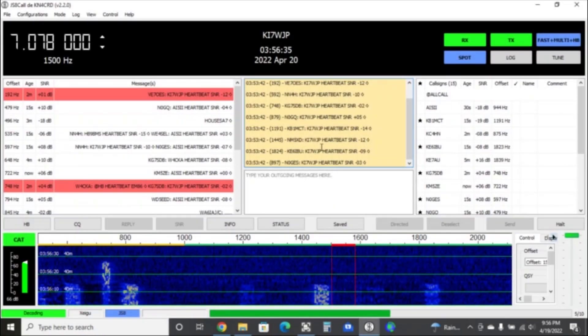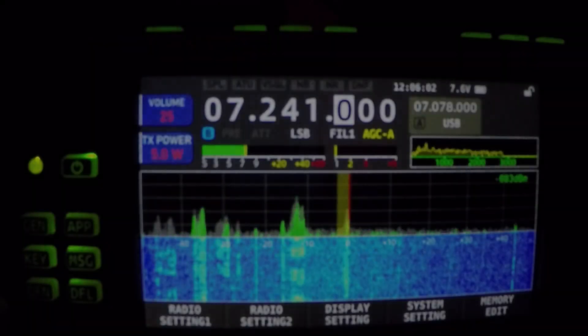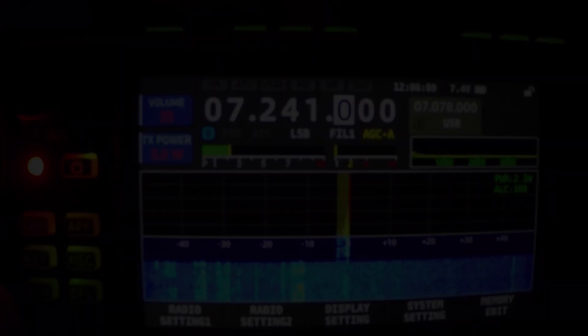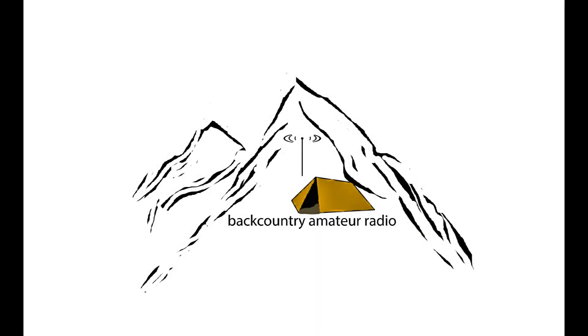Guys, it's work! Kilo Whiskey 7, Whiskey, Juliet Papa. Good morning everyone, welcome back to Backcountry Amateur Radio.